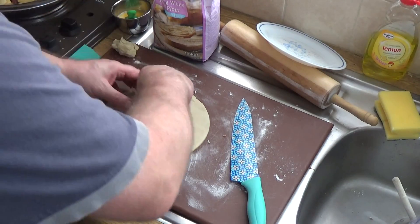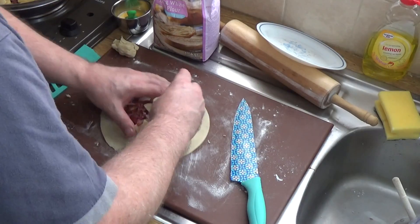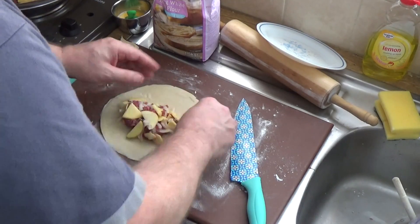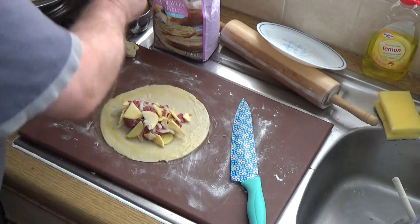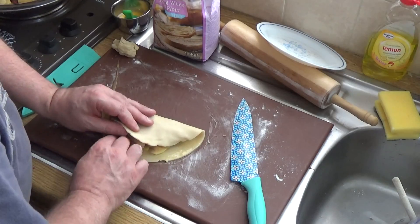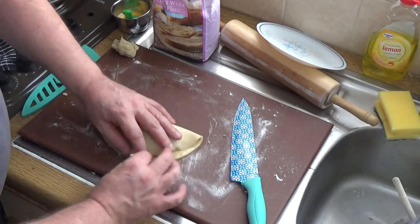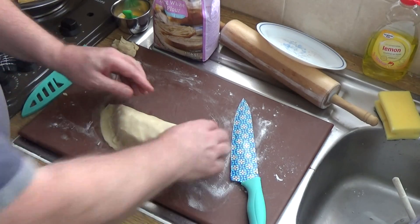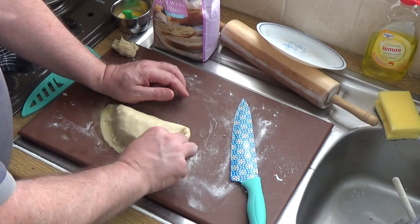Get your filling and make sure you've got enough but not too much — that's the secret with these. Don't be too greedy with the meat in each one. Get the filling in and move it over to one side. Put your egg wash around the edge, then lift it up and over to make the seal. Drop it just inside the lip and push that down to seal in the pie.